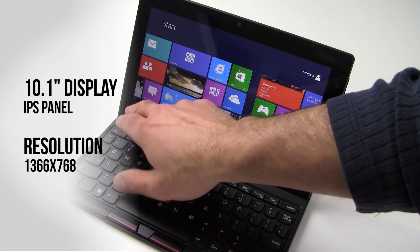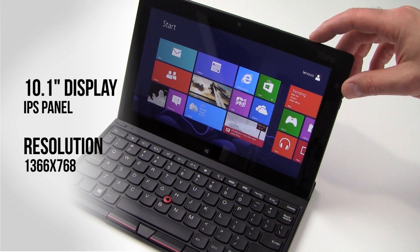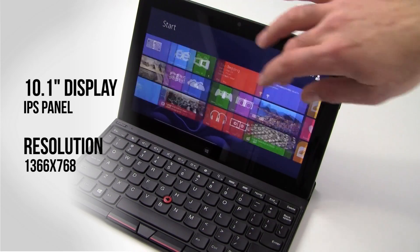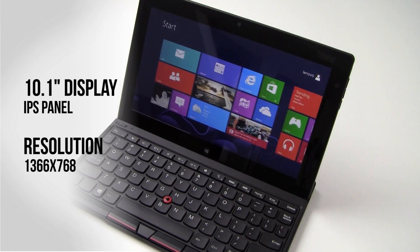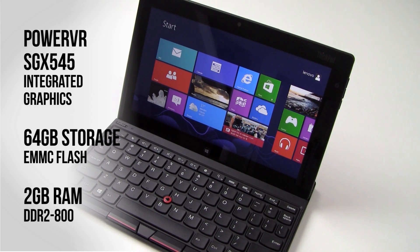What you're looking at here is a 10.1-inch IPS display with a native resolution of 1366 by 768. The display is nice — it's a glossy panel so you do get a little bit of glare from time to time. But good brightness, good contrast, good color saturation — we're very pleased with this display. It is a capacitive touch display for the Windows 8 Metro interface, or modern UI as they call it, driven by a PowerVR SGX545 graphics core in the Intel Atom SoC.